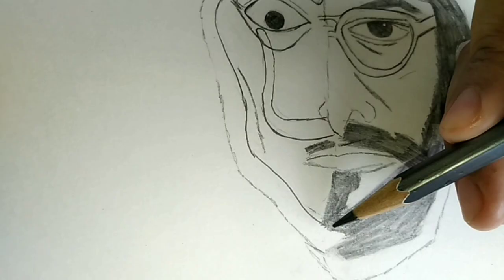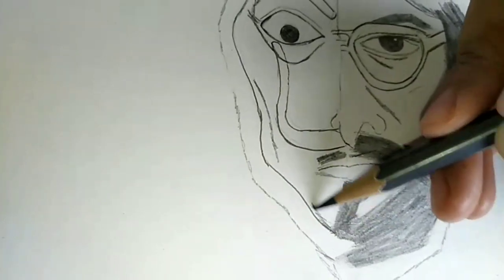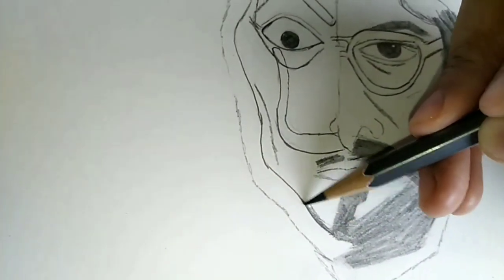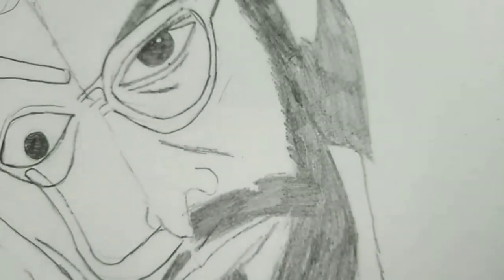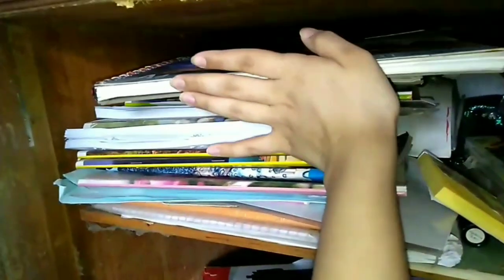I'm done for now because I'm too tired. I started from 12:45 PM and now it's 3 PM. I'm going to come back tomorrow and finish the sketch — hopefully. If not, then I'll continue the next day. But for now, ta-da!